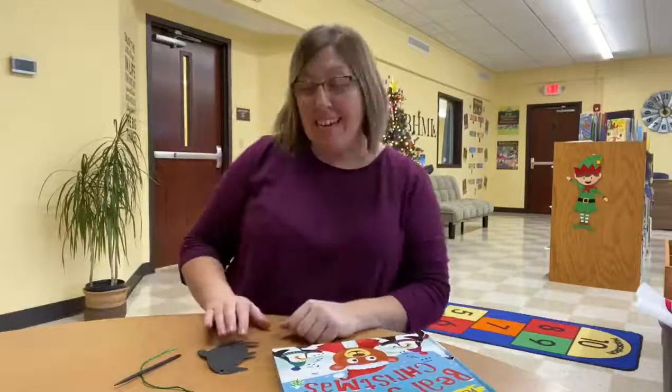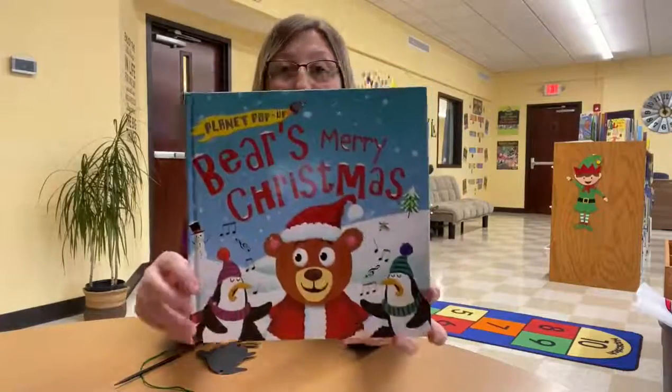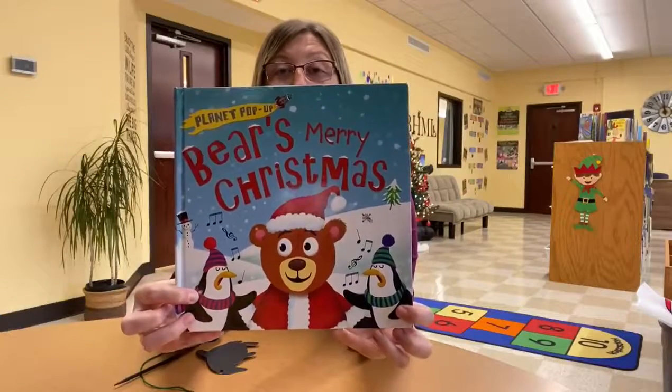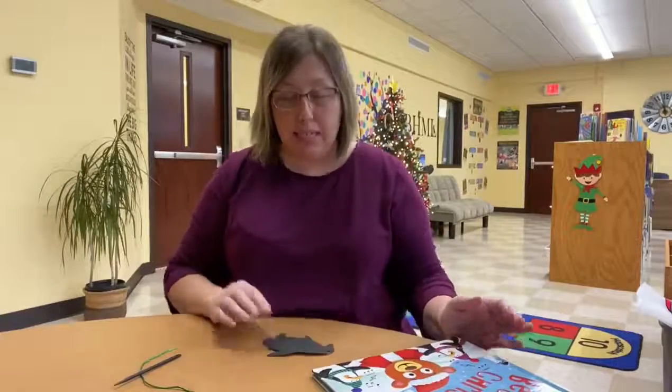Hey guys, Ms. Brandy here, and now we are going to make our Christmas ornament for the book that we just read, Bears Merry Christmas. And if you remember the penguins that were in the story, they sang the songs, the Christmas carols. We are going to make a penguin today.